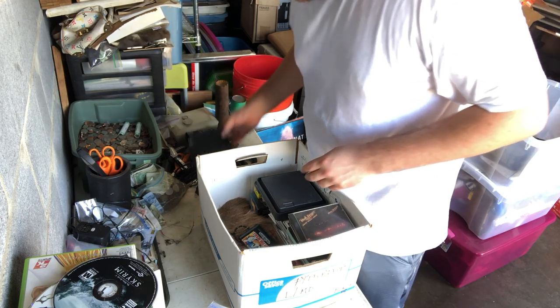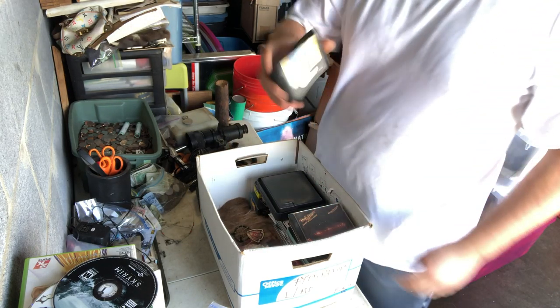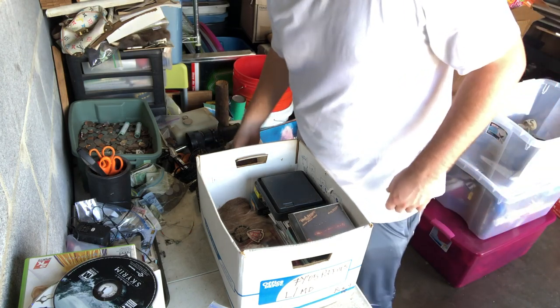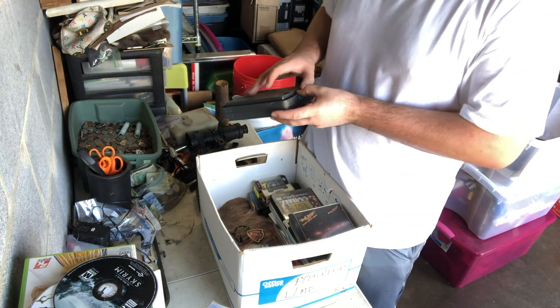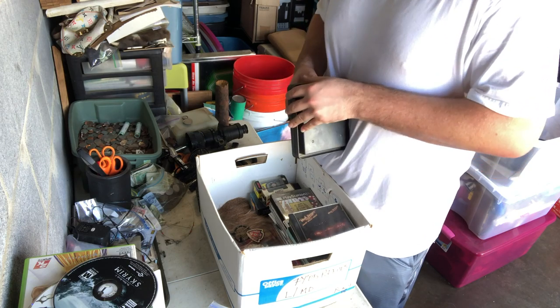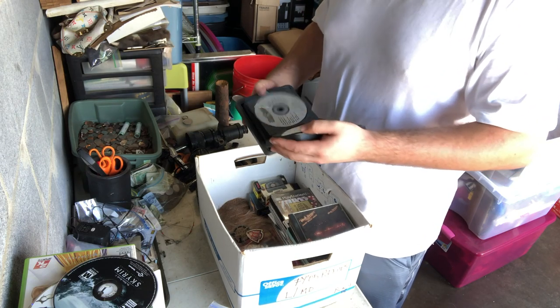A little CD holder. A Sonic not-for-resale game — but I sell these as well whenever I get them. CDs in here. If it wants to open — yep, just some CDs.